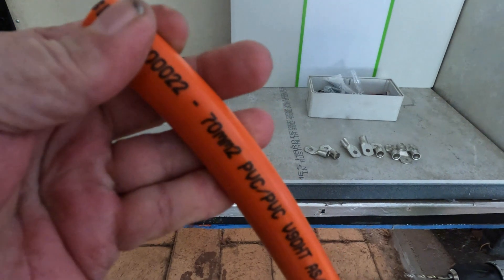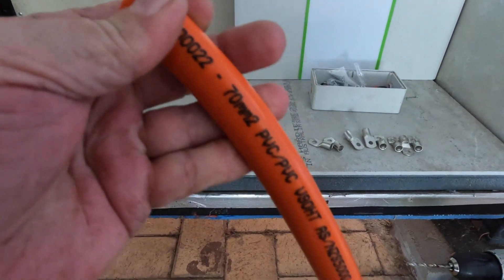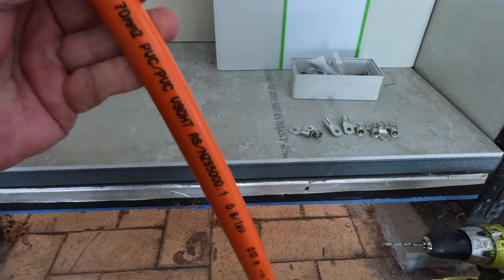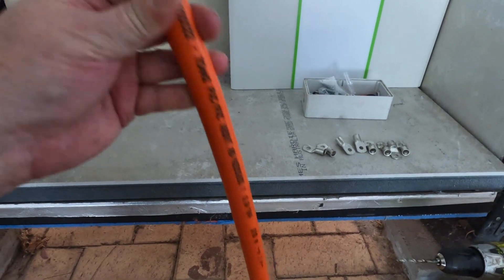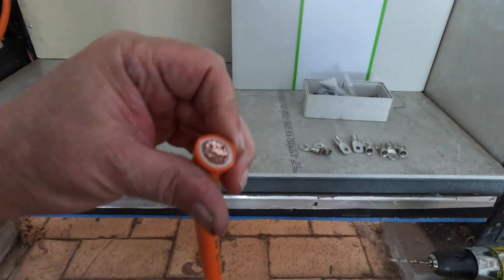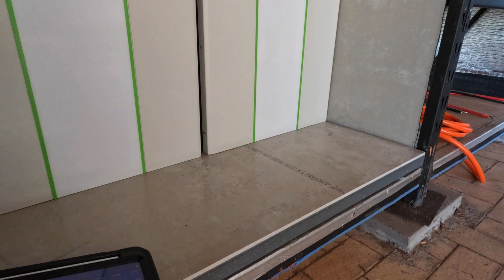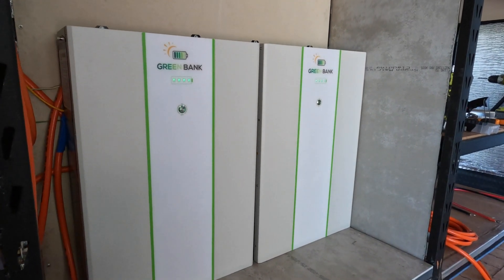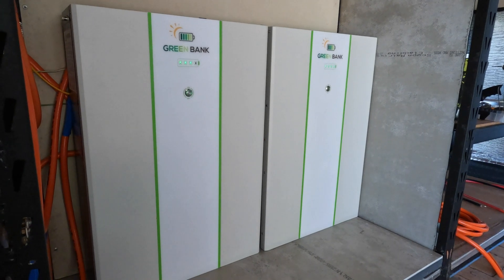And we're going to be using 70 millimeter Australian-made wire with 99.9 percent pure copper and no oxygen content. All right everyone, there it is — both units are in and charging.